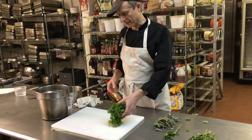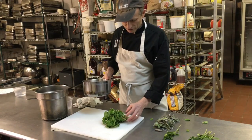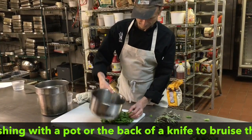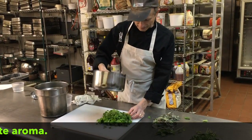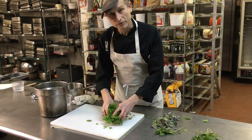You've got to actually bruise them to get the flavor out. So you're going to get a pot, or you can use the back of a knife, and give it a blast. If you don't smell it, you didn't bang it enough. If it breaks up a little bit, that's okay — the herbs will float in the water.